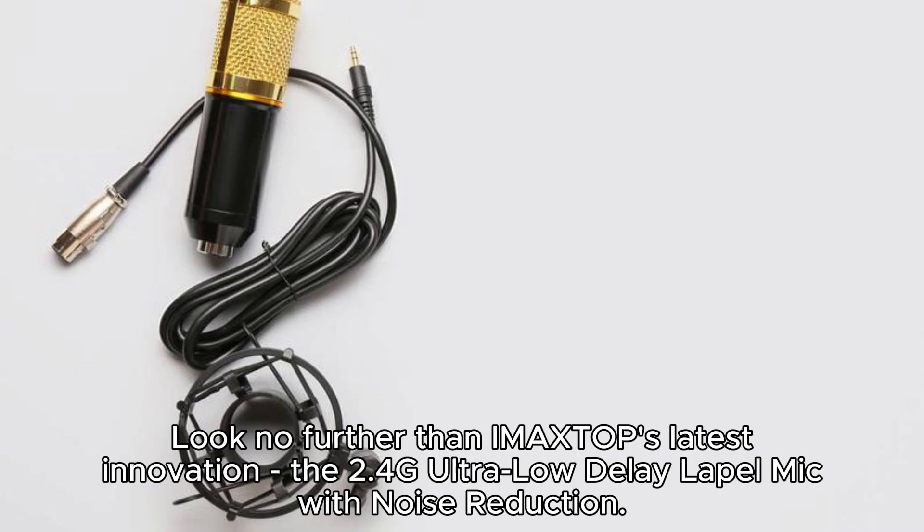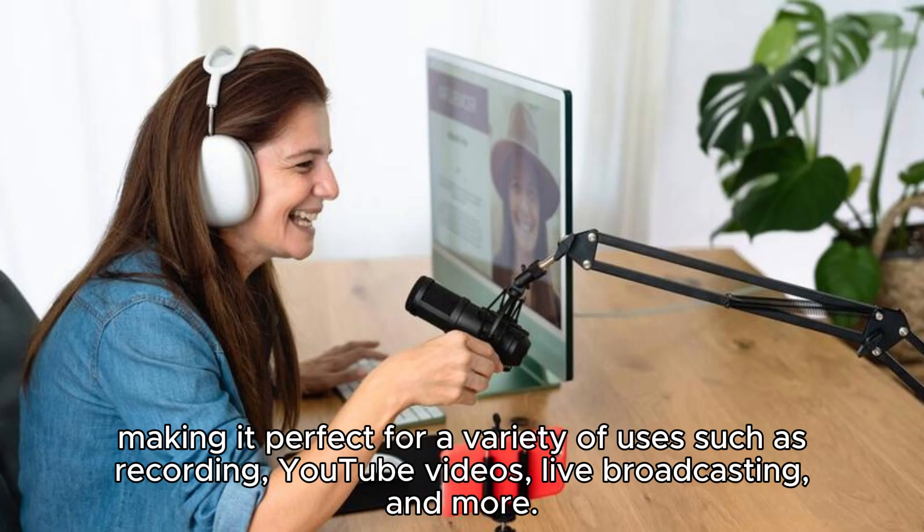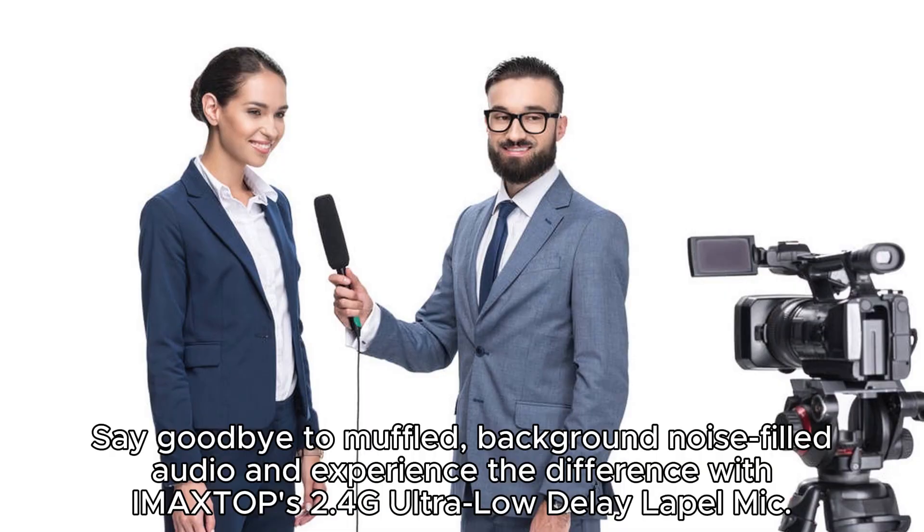Look no further than iMixDot's latest innovation, the 2.4G Ultra Low Delay Lapel Mic with Noise Reduction. This professional-grade microphone is designed to provide ultimate clarity and crispness to your audio, making it perfect for recording, YouTube videos, live broadcasting, and more. Say goodbye to muffled, background noise-filled audio and experience the difference with IMA XTOP's 2.4G Ultra Low Delay Lapel Mic with Noise Reduction.